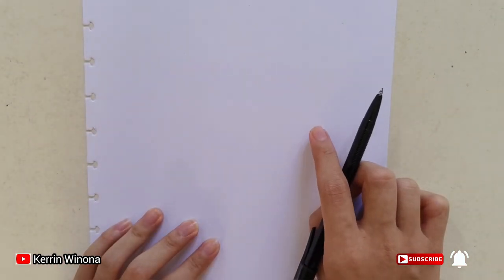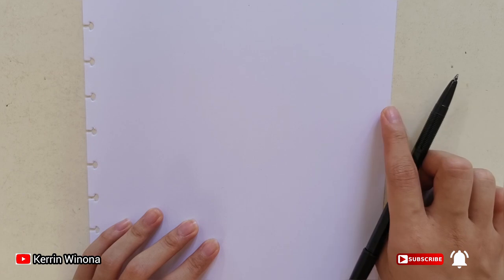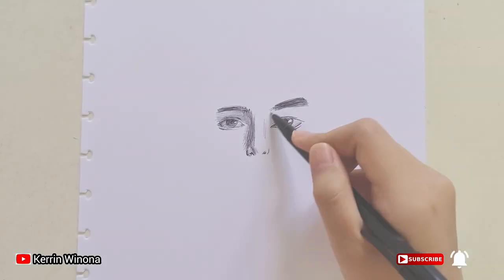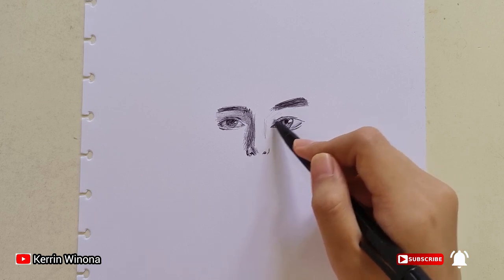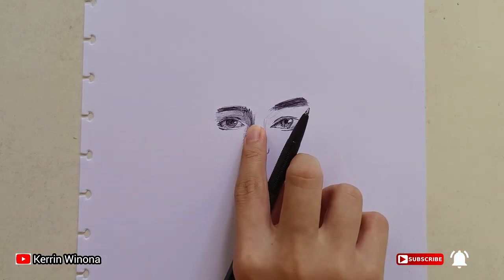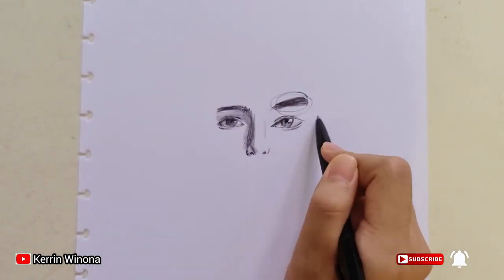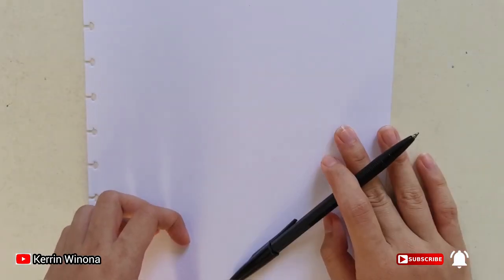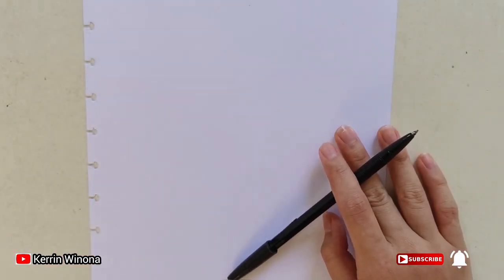Hello, welcome to my YouTube channel. I am here to tell you tips on how to erase all drawing mistakes if we draw with a pen. Have you ever felt frustrated when drawing with a pen? Whenever you make a mistake, you want to erase it but you cannot, because the pen cannot be erased with an eraser. If this is the problem, this video will tell you how to erase it.